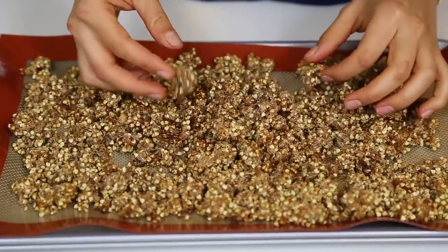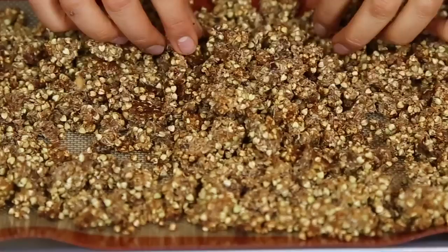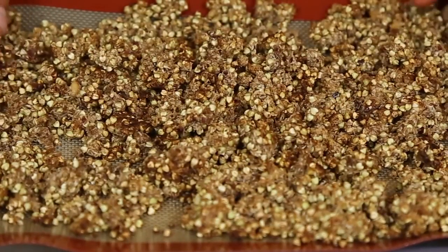Once that's ready, after you take it out you want to leave it out for about 10 minutes so it just gets harder and crunchier. You can either eat this alone or you can even use it as a cereal.